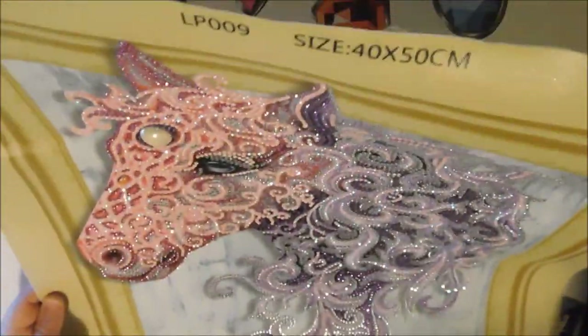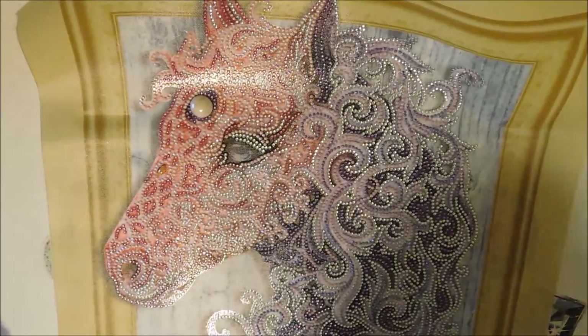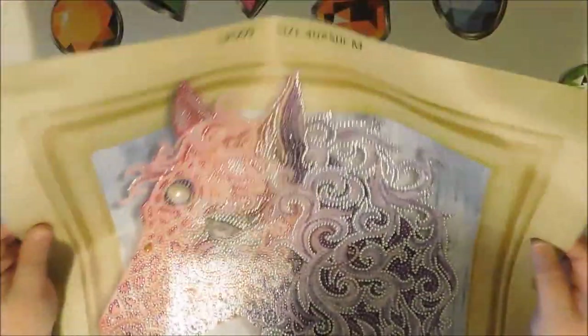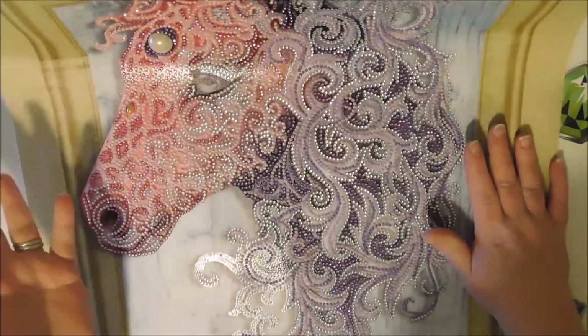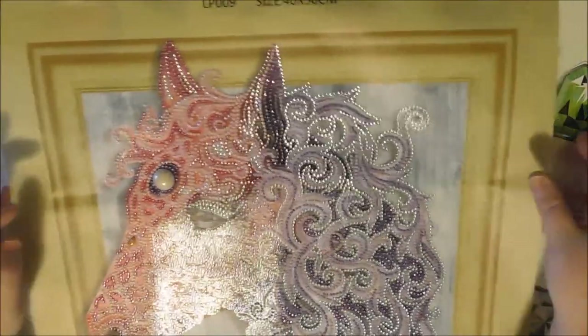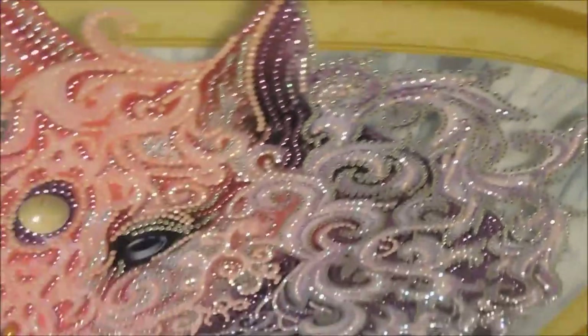This is my rhinestone horse. I started this video once before — this is my second time starting it because I went to look for my leftover drills and couldn't find the bag. I wanted to look up in the book where I bought it from. This was actually purchased from eBuy online store. It is a 40 by 50.